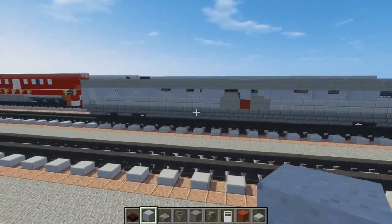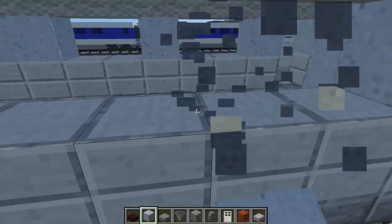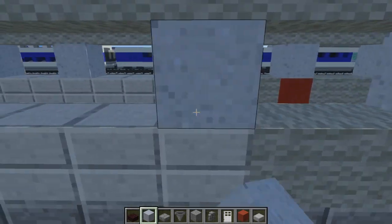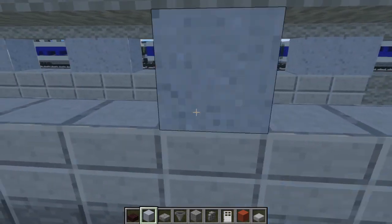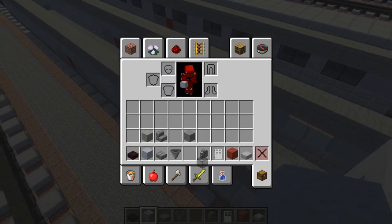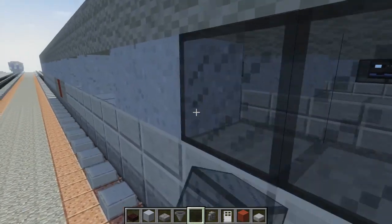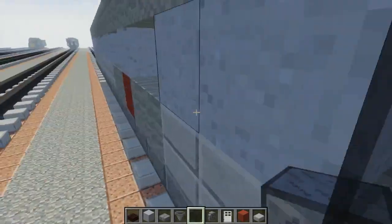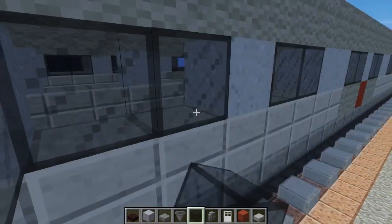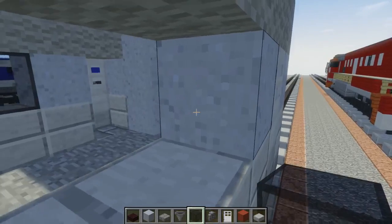It should look like that. Let's repeat the process on the other end. I'm just matching it up so you don't have to really think when you're doing this. Now we can add the windows — we're going to take black stained glass and place it in, putting in all the holes. Then let's do the other side.